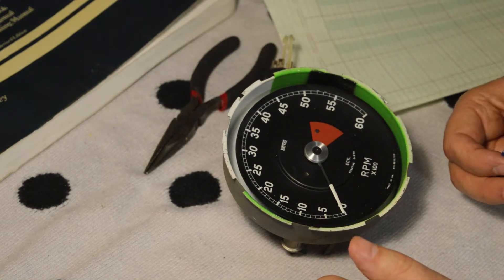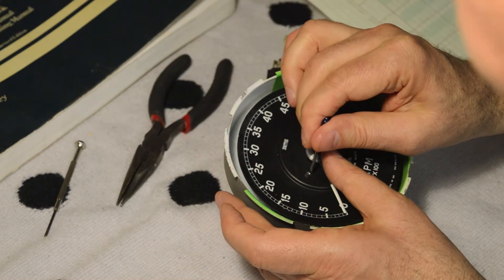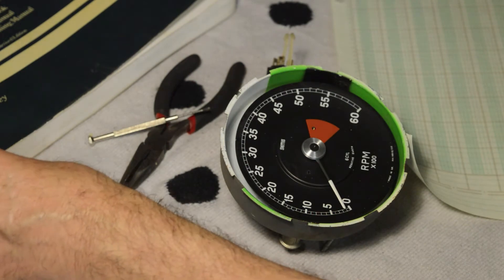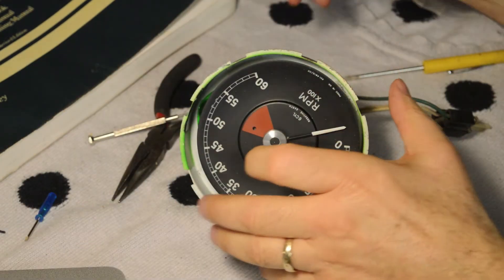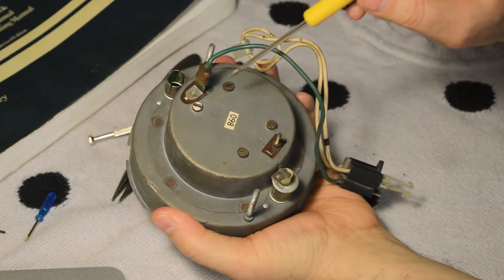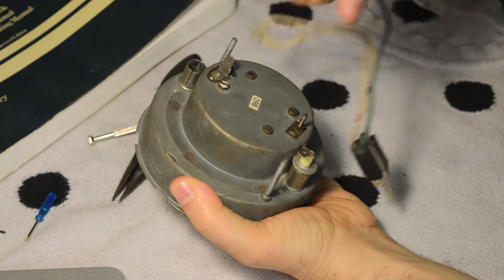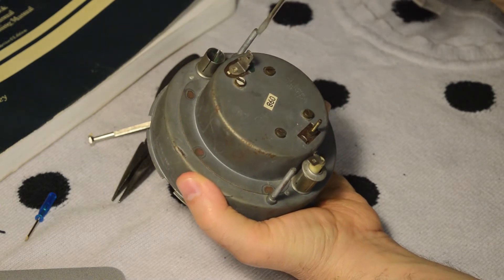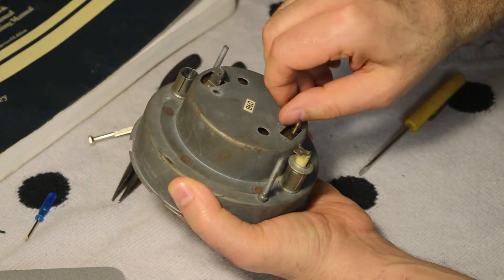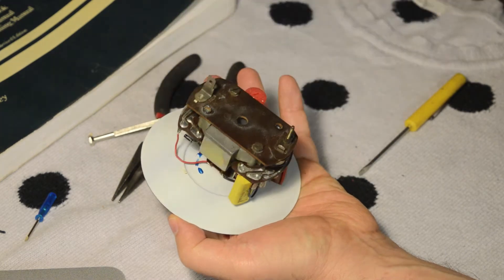The next step is to take off these two face screws. Put your fingers around it just to stop it from moving — got the other one out. Next I'm going to deal with the screws on the back. Two of the screws mount to the back housing. So I'm going to take off this pigtail wire and undo these screws. Off comes the housing.